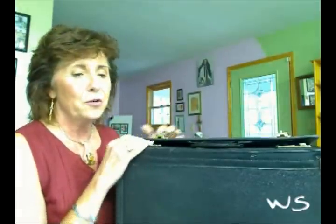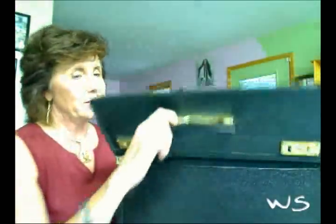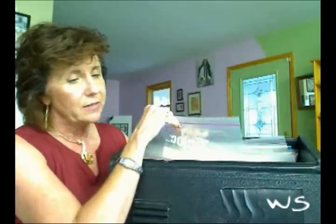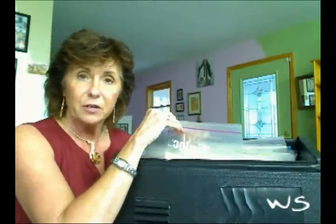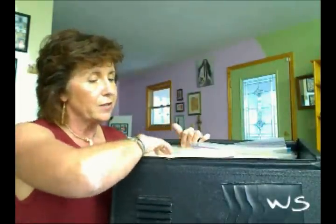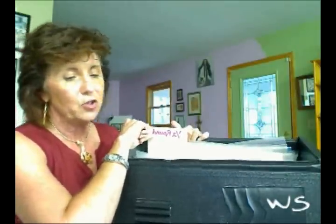The third way to organize wire is by using a hard cardboard briefcase that has a handle on it, which makes it easier to carry. Inside are plastic bags that keep down the tarnish. It lists the gauge, the hardness, and the material inside. Each set of bags is separated by a divider that tells you about the shape and the temper of the wire.